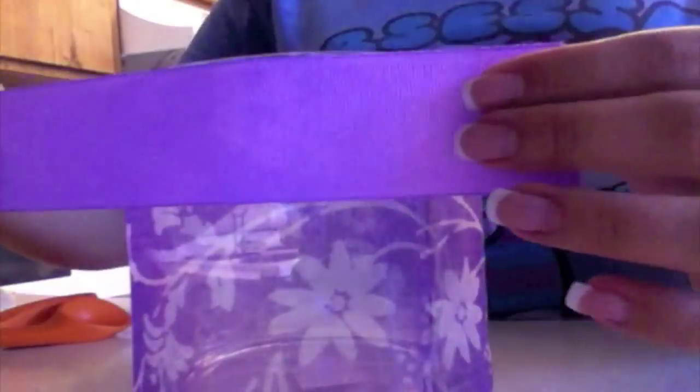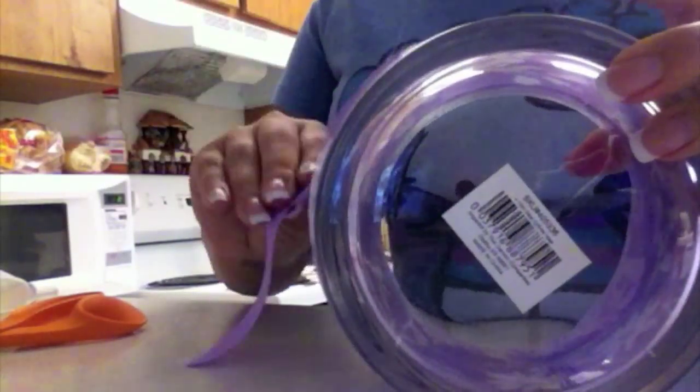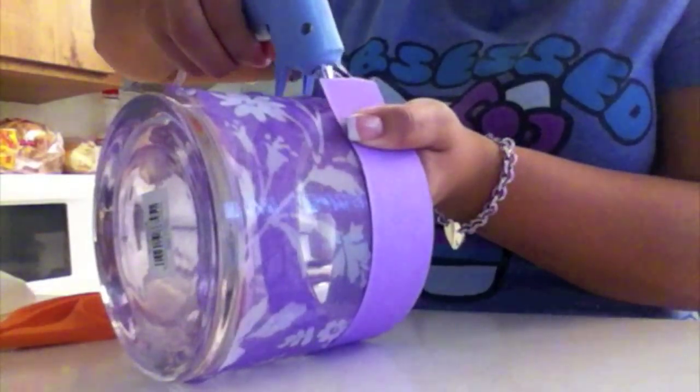The last step in making your brush holder is the ribbon. You're going to want to measure the ribbon around the top, leaving about half an inch of extra ribbon so that you can overlap it and glue it. The ribbon I used is one I got at Joann's for about $1.50. Start at the same place that you started your fabric, and use quite a bit of hot glue just to make sure that the ribbon does not fall. Wrap it tightly around the container, and again, plenty of glue.